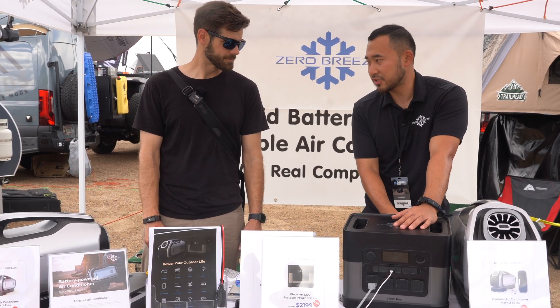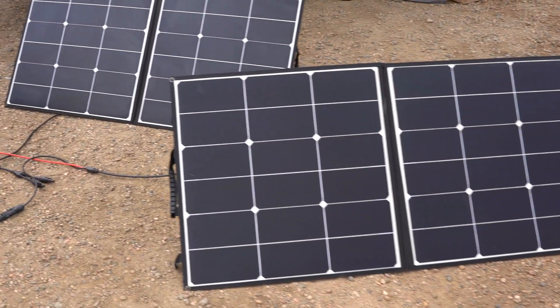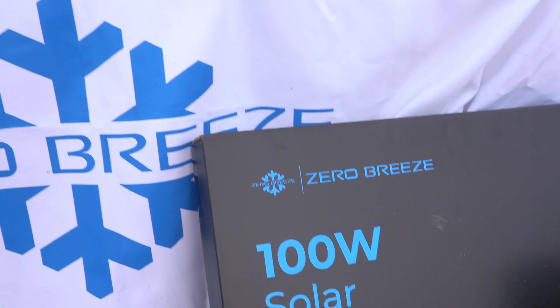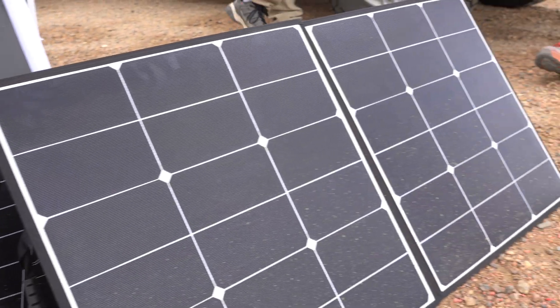We also have fast charging solar. We have a solar panel over there — each one is 100 watts and you can hook up to 12 solar panels. Solar charging can go up to 1200 watts maximum as well. It's a pretty exciting product.